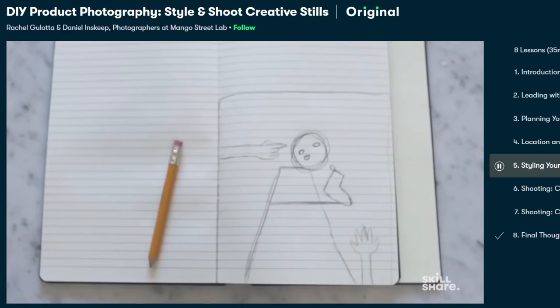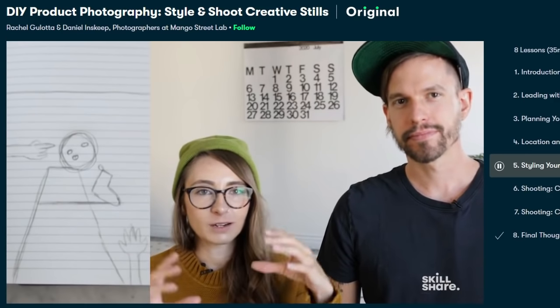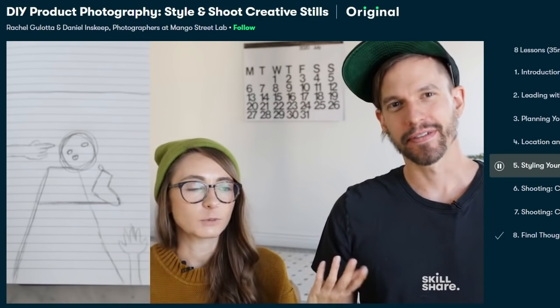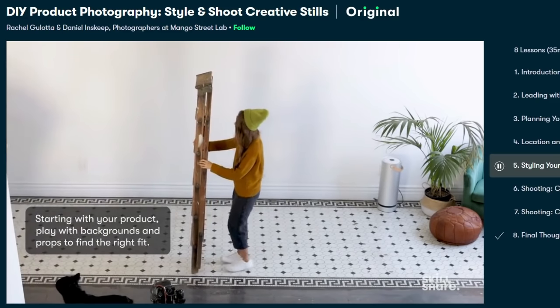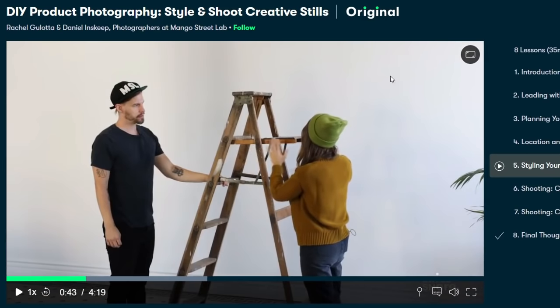Right now I'm actually taking a class from Rachel Golota and Daniel Inskeep — they're fellow YouTubers whose channel is Mango Street. I'm taking their class on DIY product photography and how to style and shoot creative stills, because with running a YouTube channel I definitely need some help with photography. The biggest takeaway so far is to follow your creativity and don't get focused on the latest gadgets and cameras — just do your best and apply your creative energy.